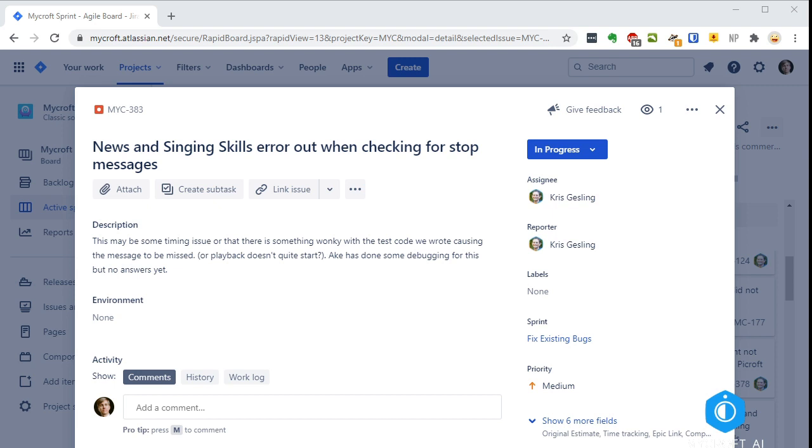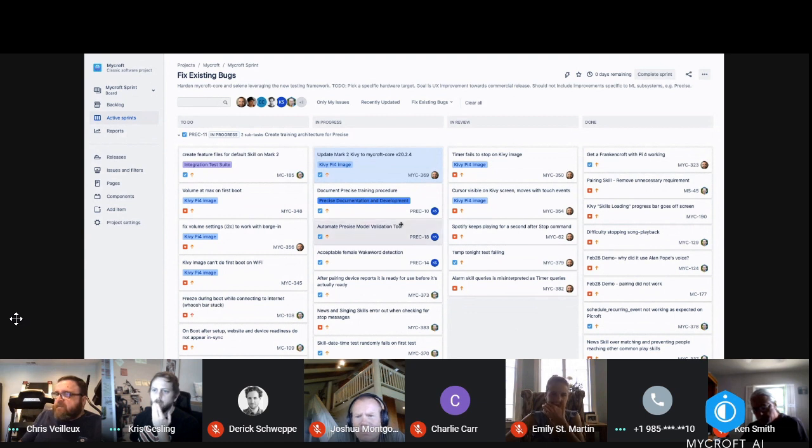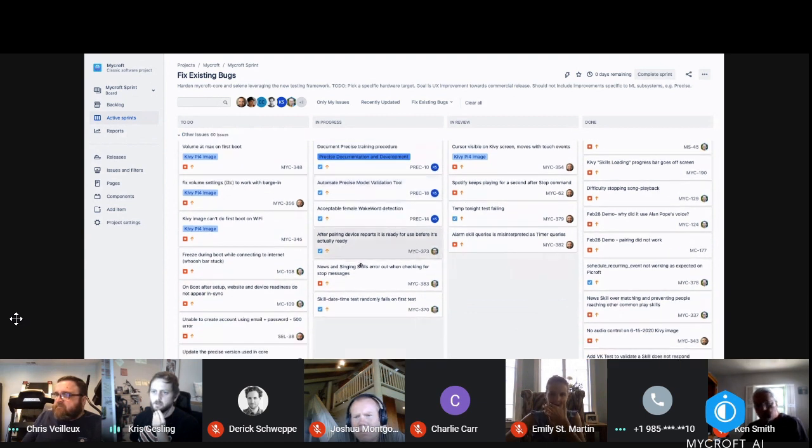Are those last three in review, or are those PRs you need me to look at right now? The PRs are all in review. I can look at those after this meeting. Once I finish those, I'll jump on the volume at max on first boot issue.